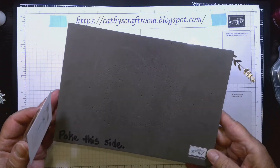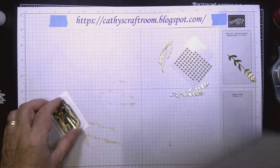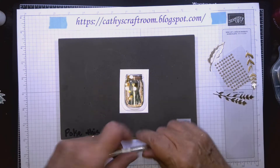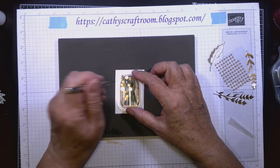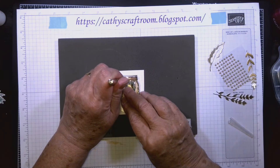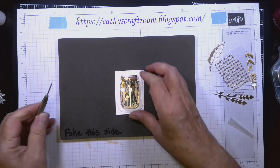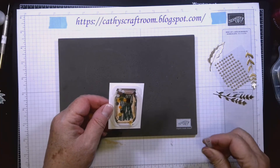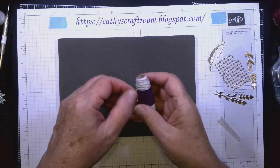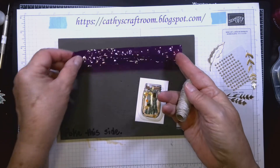Now I have my foam pad — I mark it 'poke this side, stamp this side.' I can't find my pick tool so I'm using my paper piercer. Right at the top of where the jar starts, I'm going to poke a hole on each side through all thicknesses. That will be ready for me to put my linen thread through.